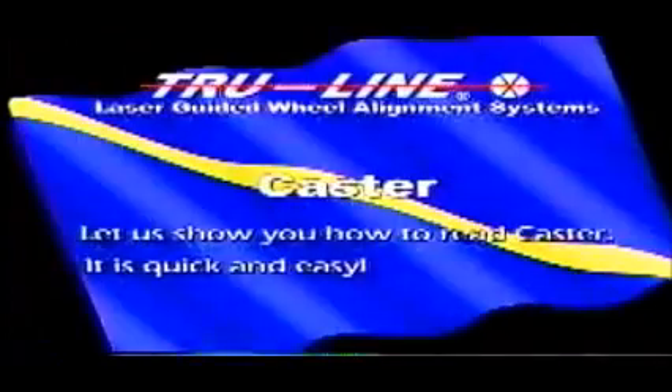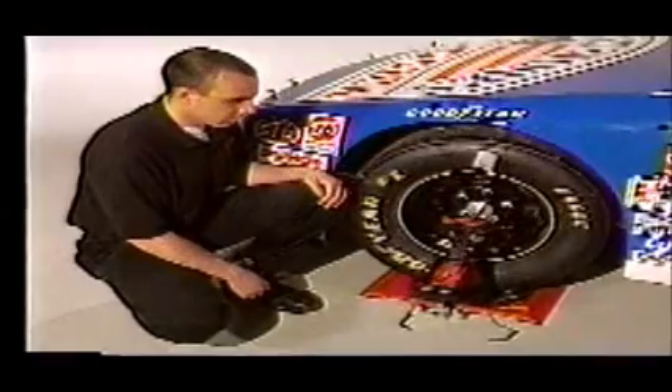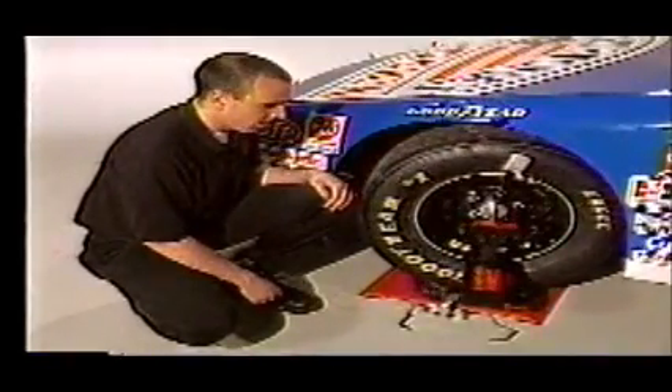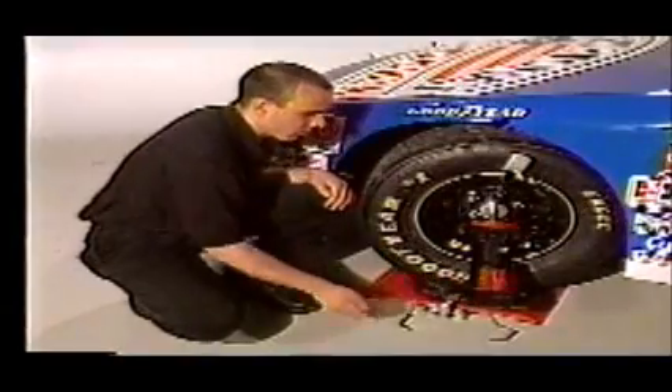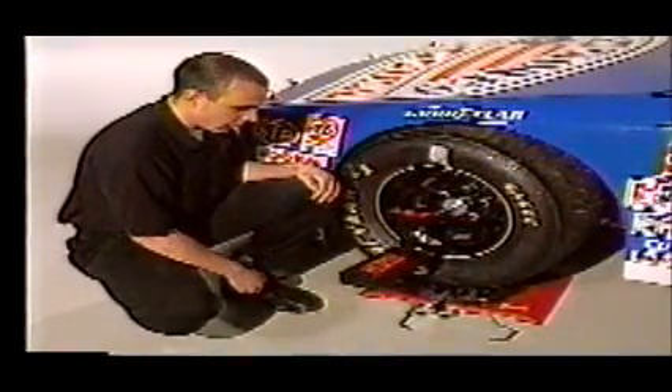With the gauge in place, you will take your camber reading. The technician then repeats this for all the wheels. To read caster — it's quick and easy. Use turntables or grease plates so the tire turns freely. The technician hangs the gauge on the disc, rotates the wheels out three quarters of a turn, and zeroes the caster scale. He then levels the gauge, turns the wheel in three quarters of a turn, and takes the caster reading.